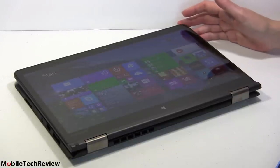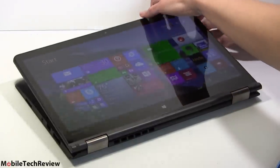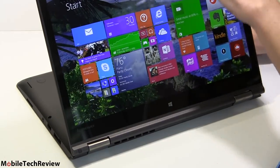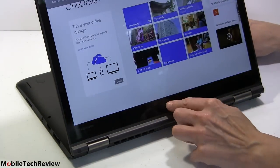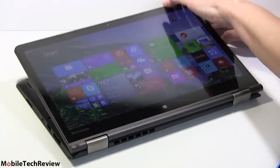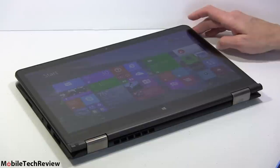You can use it as a tablet too if you want, though I think most people will pick this up a little, put it on a table, and use it in tent mode where it's pretty handy — just interact with it directly. But you can use it as a straight tablet if you wish.